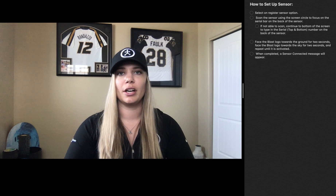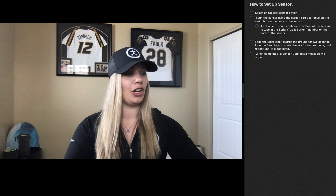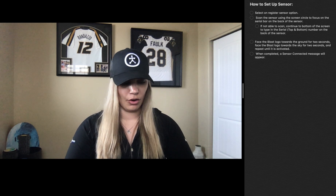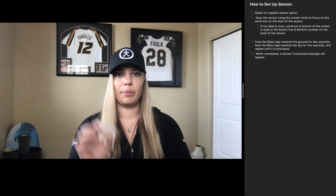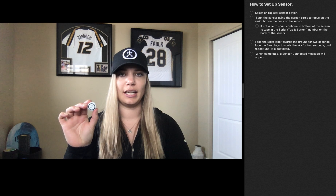I did want to mention that there are a few key pointers I wanted to talk about, and I've added them into the notes section on the right-hand side of your screen. So if you want a quick and easy answer, go ahead and refer to that. You guys should all have received your Blast Motion boxes. In this box, there are a few things to go over: there is the wireless charging dock and cord, the rubber attachment that goes on the knob of your bat, and the little white sensor itself.